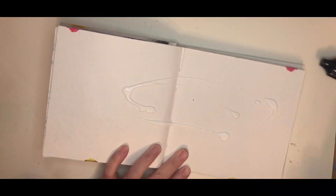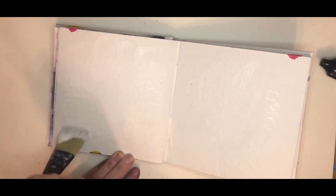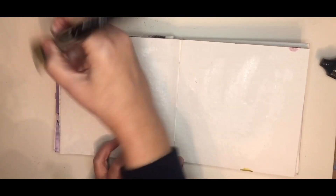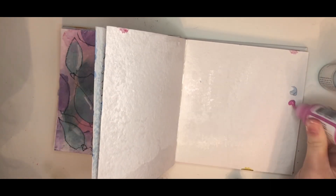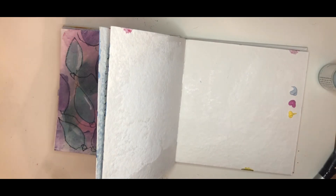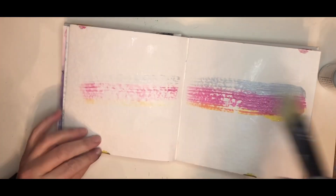I'm starting my art journal page with gesso today to help my paint spread. Here are three different Dina Wakeley paints — they're heavy body acrylics: mineral, lemon, and magenta. I'm going to use a damp brush and just sweep it across the page back and forth until I get good coverage.